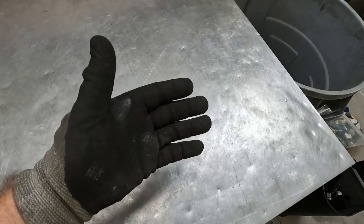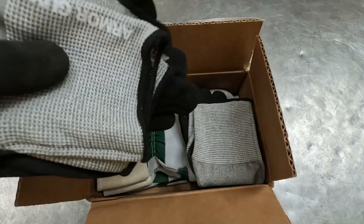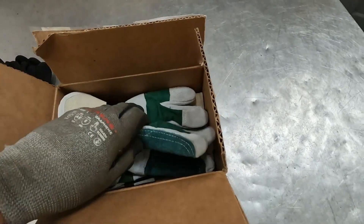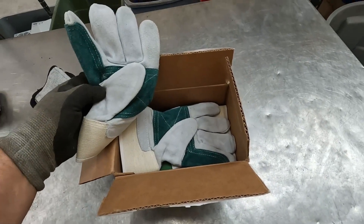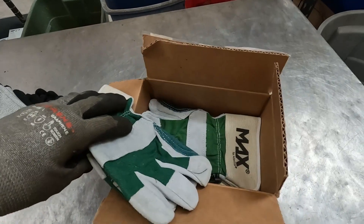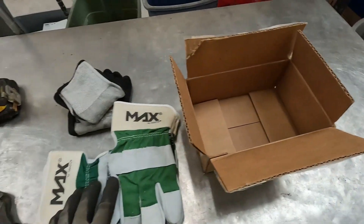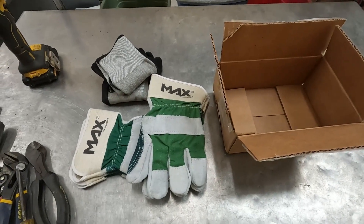All right, let's get into this package and see what we have. Check it out — we've got some more gloves, but hidden underneath these shop gloves are some nice heavy duty leather gloves for street scrapping. Oh man, this is so cool. Thank you all, I really appreciate it. That was very nice of you. We've got a couple of pairs here, so I am set for a while now. That was awesome, y'all. Thank you very much.